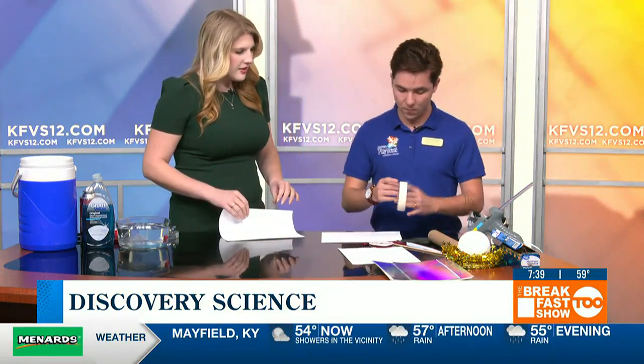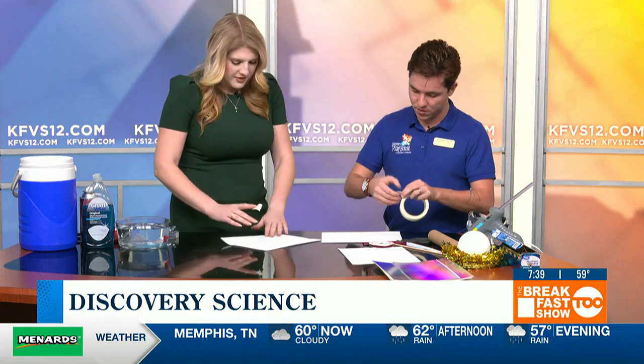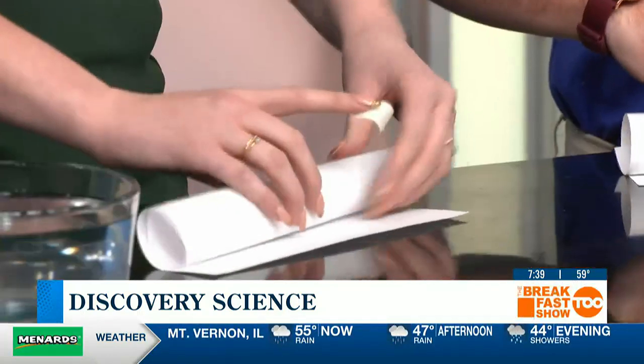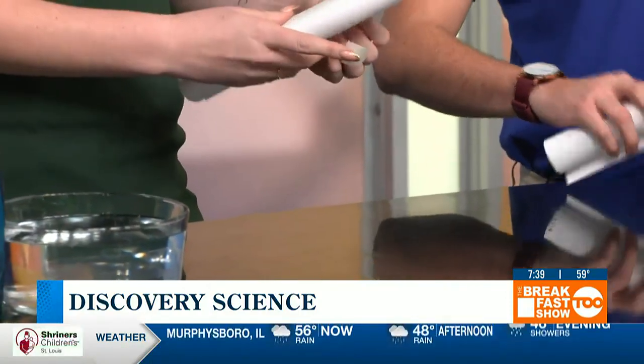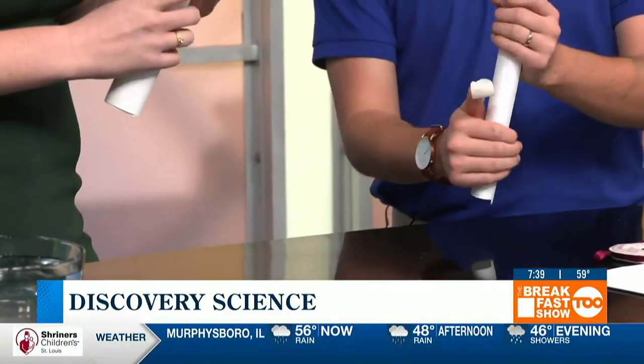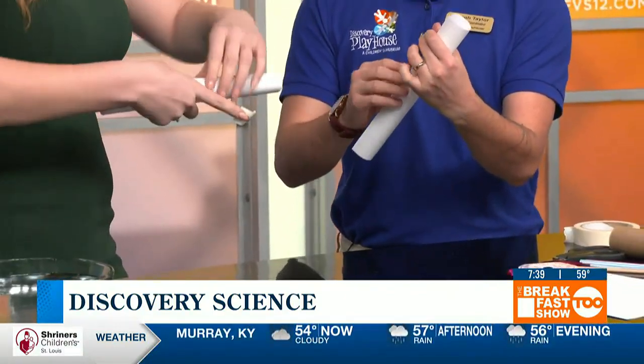So turn it this way and then just kind of roll it. And we have all sorts of different things here that could be helpful for making this project. Some tape would be really useful for getting that tube into a shape that can support some weight. A very basic tube, nothing too crazy, just a few rolls, maybe about an inch in diameter. Then you take a little tape and put it over just to hold it down.